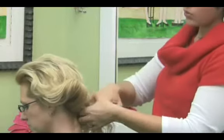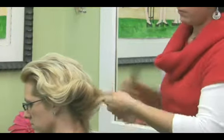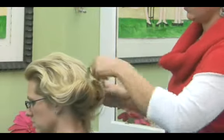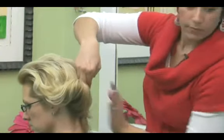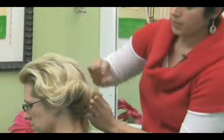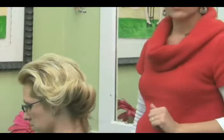So you would continue to do that around the head, just by a little bit of teasing again, and then just roll it up onto itself. Pin it to secure it, spray it, and you're done. So that's one.